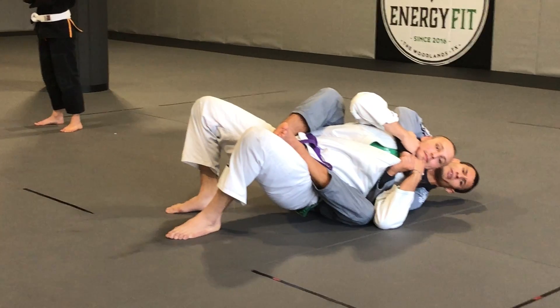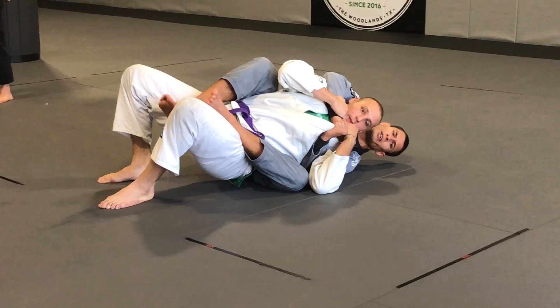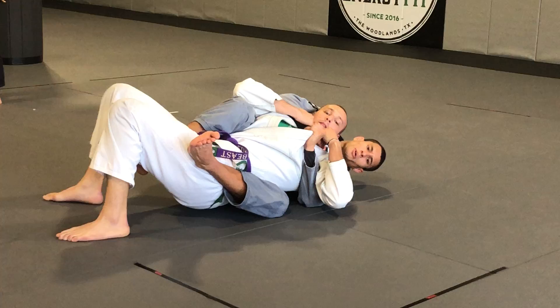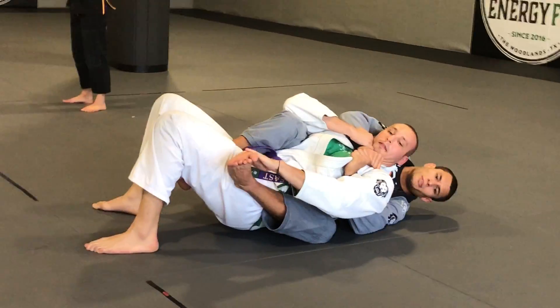Now what? Now he grabs your heel with the hand that's closest. What about his body? He crab walks. Get flat. Use the arm closest to your leg, grab the heel and pull it off.